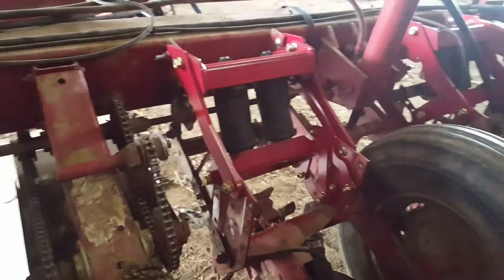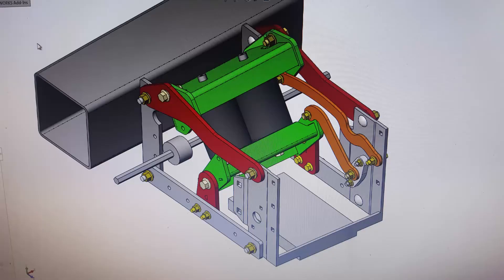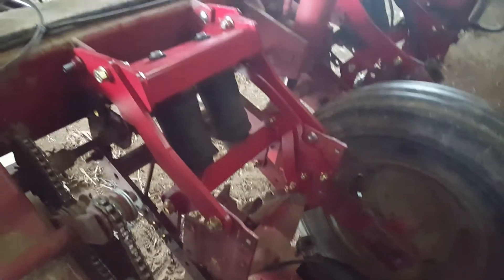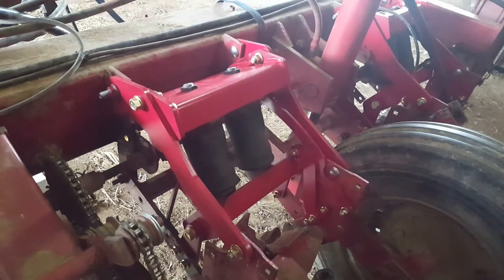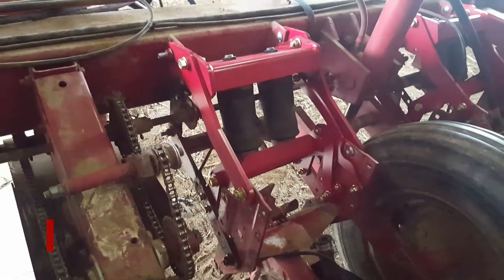On my journey for no-till, I found out that in hard ground, I don't always get the seed as deep as I'd like to get it. So this design here that I made up, if my calculations are right, I should have up to about 525 pounds of downforce at 100 PSI.